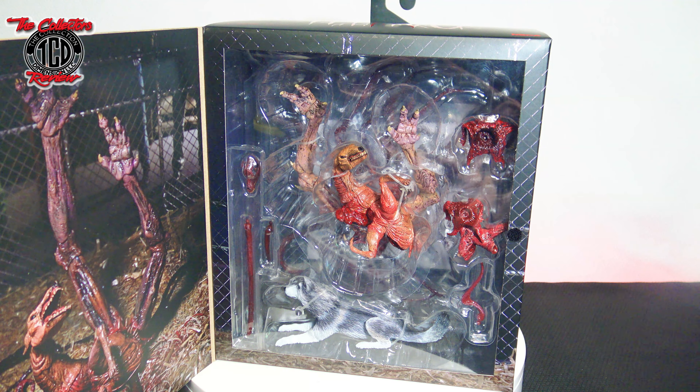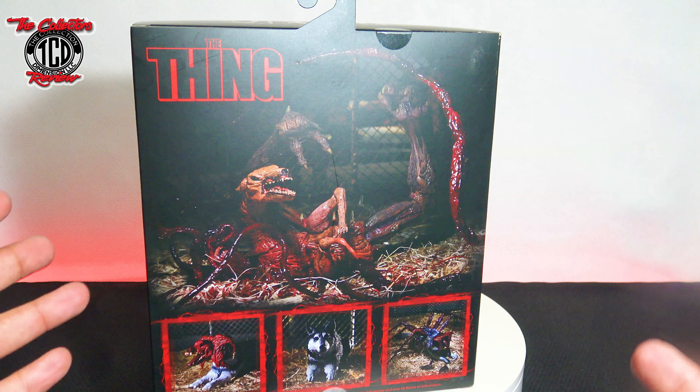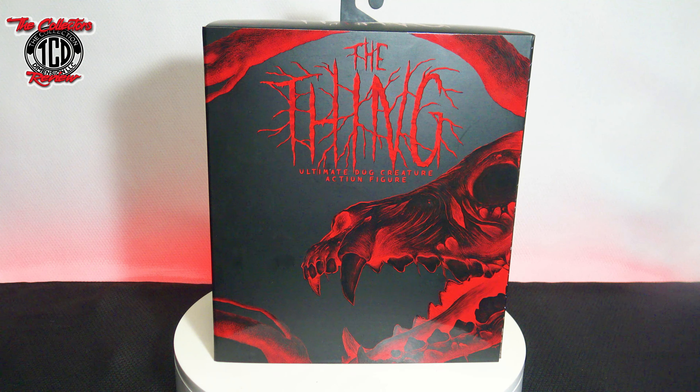I wasn't really happy when I first saw this coming out — I was a little happy, but then I saw the price of $60 for this action figure. I am a big NECA fan, a big action figure fan — I have the Thing action figures — and $60 is a big price. So we're about to see if it is worth the $60. Shoot it in the comments and tell me if you guys think it's worth it. Let's unbox it.